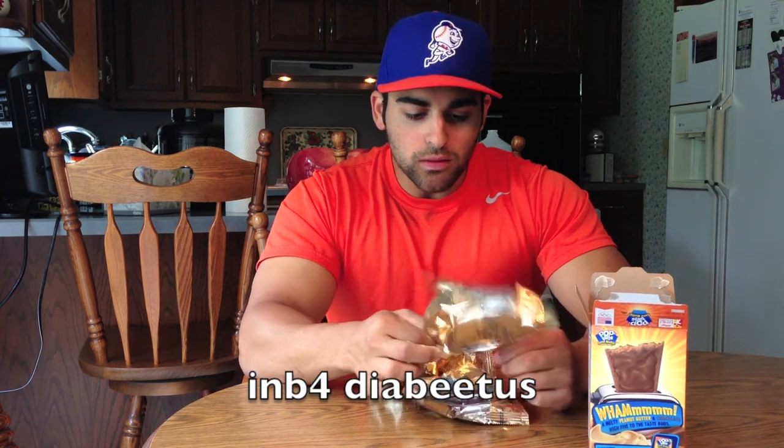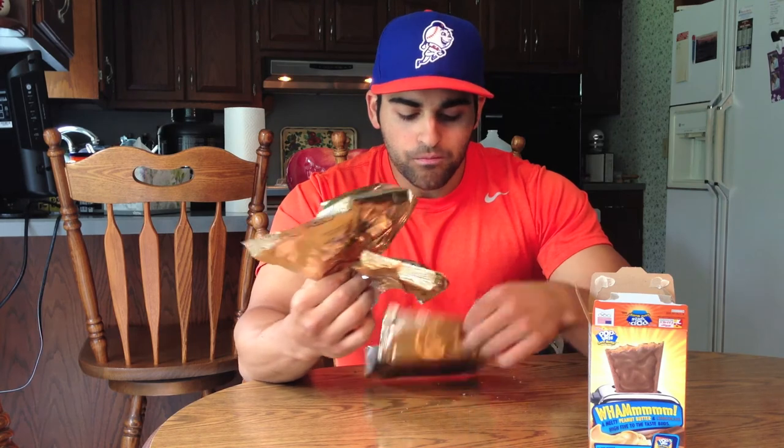I guess I didn't win anything — they give golden foil to everyone I guess. Willy Wonka wouldn't approve. Maybe I'll win something now who knows. Well, I definitely recommend these pop-tarts, they're pretty good. Thanks for watching, we'll see you in the next video.